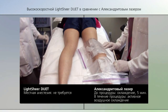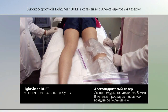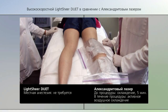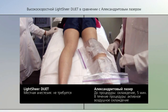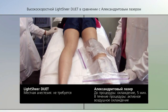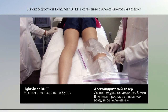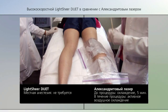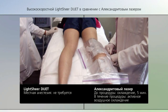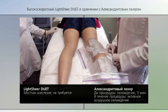We're comparing the speed at which the treatment is performed with one laser versus the other. I've been icing the patient's legs for about five minutes and will be using a cooling device with the 755 nanometer alexandrite as well. As you can see, there's no ice or numbing applied to the right side, which will be treated with the LightSheer Duet.